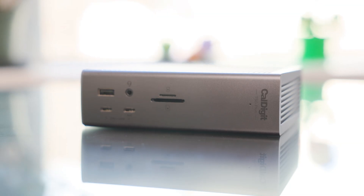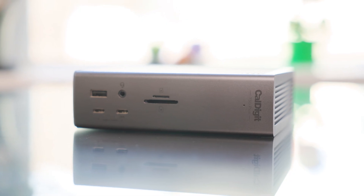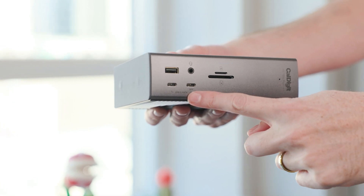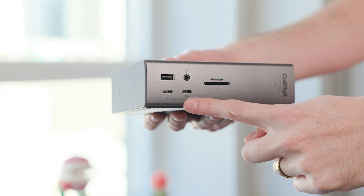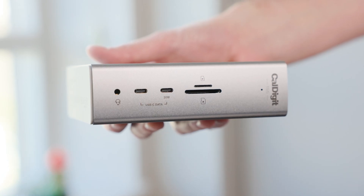Here's where things start to diverge. The front of the TS5 Plus and TS4 look nearly identical. Both give you a USB-C port, a USB-A port, and SD and microSD card slots. The TS5 Plus adds a higher power USB-C port that can deliver up to 36 watts, which is great for charging phones or other devices faster compared to the 20 watts on the TS4. The base TS5, however, drops that front USB-A port entirely. That's not great if you regularly plug in thumb drives, microphones, or card readers that still rely on USB-A, as it means your only option for USB-A is on the back of the device.